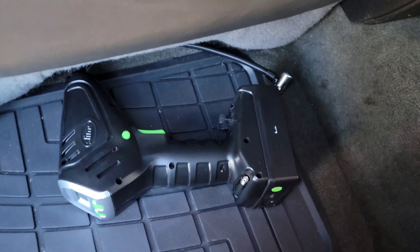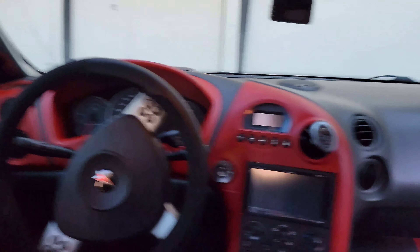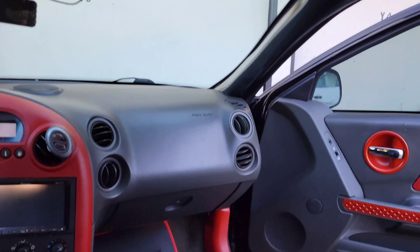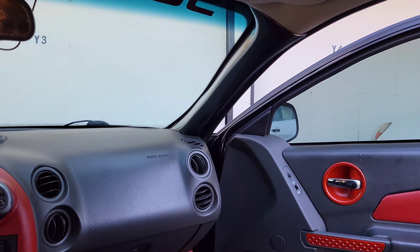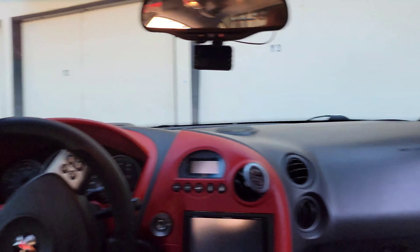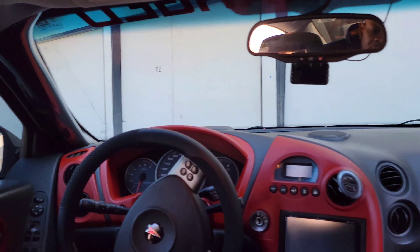Let me get a view from the back seat so you can see better. I'm going to be changing those windshield door panel covers. Looking from the back seat toward the front of the car, it just doesn't look right, it doesn't blend.